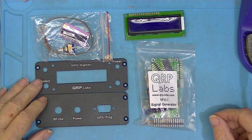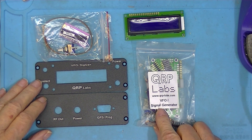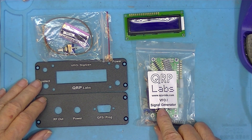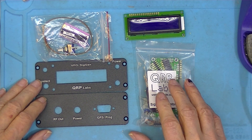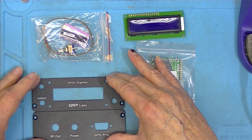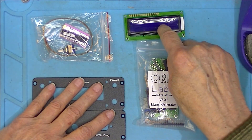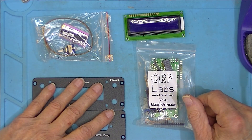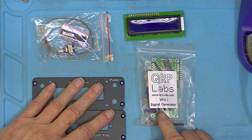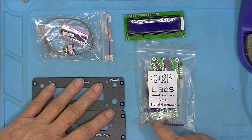I'm going to begin the second part of the QRP Labs signal generator construction. These two pieces of metal came with the case or enclosure kit. These three items comprise the signal generator kit, plus the synthesizer module that I built in the first part.